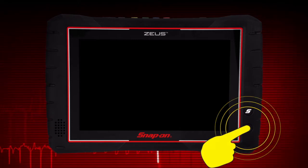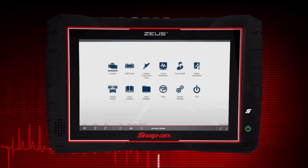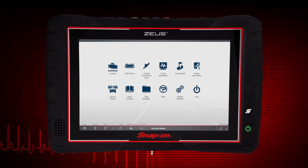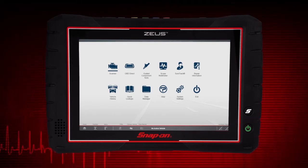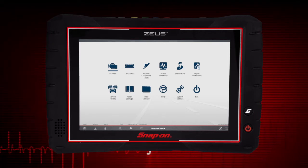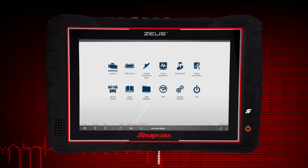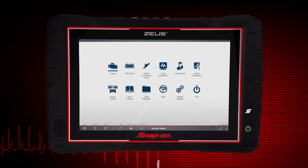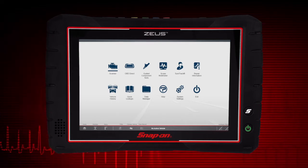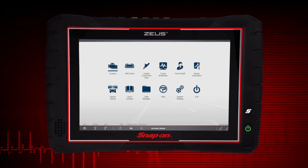Press the power button to get started. The unit turns on and automatically launches the diagnostic software suite. The power button also functions as a power status indicator. Red means the battery needs charging. Orange means the battery is charging. Green indicates the battery is charged.